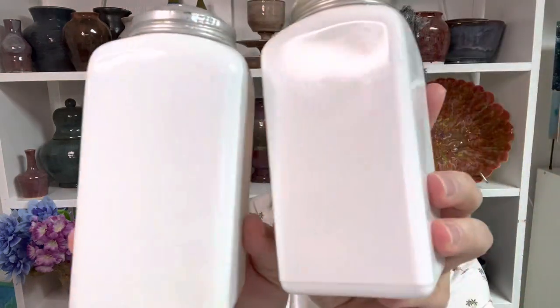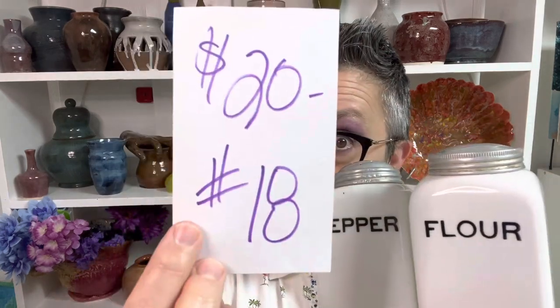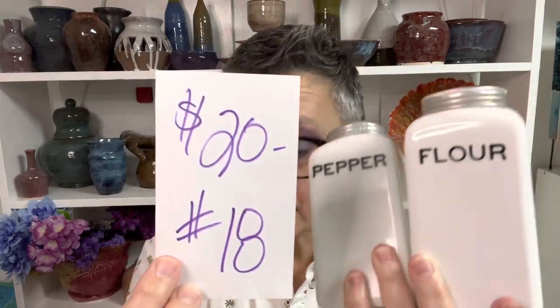Neither of these have any chips or cracks. Here's the bottom of both of them. You can purchase them individually and they're going to be $20 a piece. I originally had $50 on these a piece because these are a pretty cool item. Unfortunately, I don't have an audience large enough to reach somebody who might be looking for a pepper or a flour — they may have the other ones in the set. But $20 a piece, number 18, and you put either pepper or flour. If you want both, it'd be $40. These are very cool, very large items.